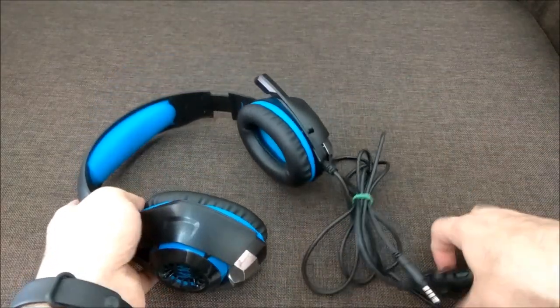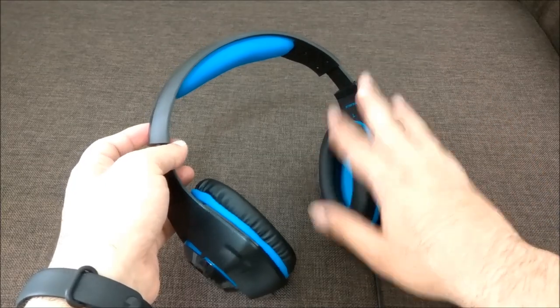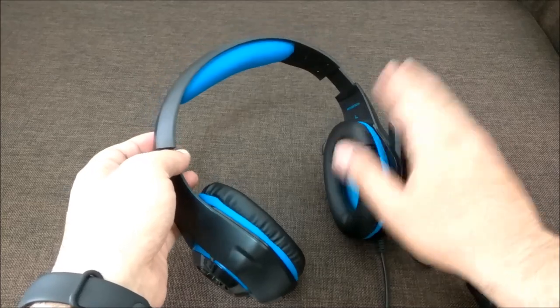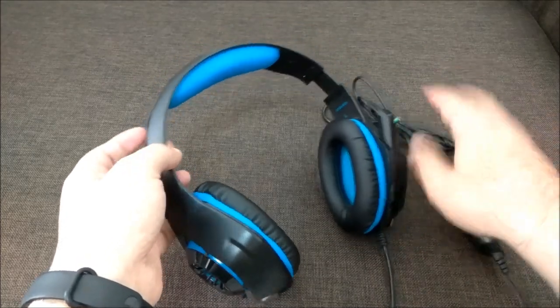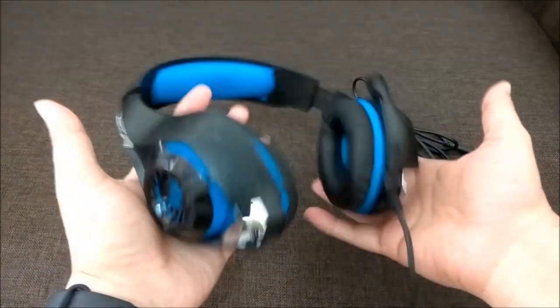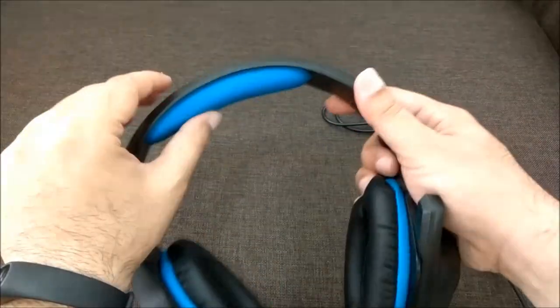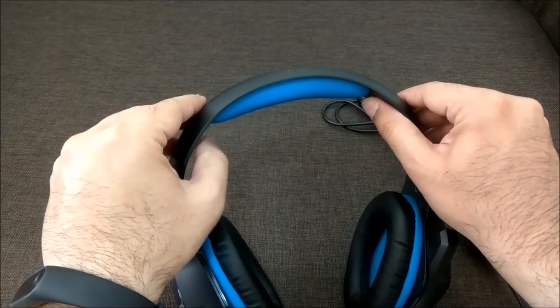I would definitely recommend this for listening to music indoors, especially watching movies on your laptop or mobile. All in all, this is a good gaming headset with good sound quality. If you have a tight budget and need something for gaming or indoor use, you can go for it. I would not recommend it for outdoor use — it is a heavy headset, but the build quality is very good.